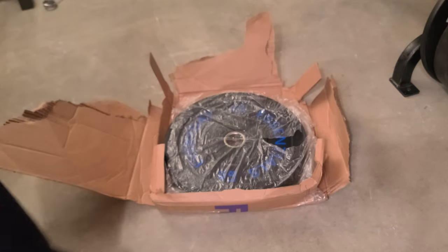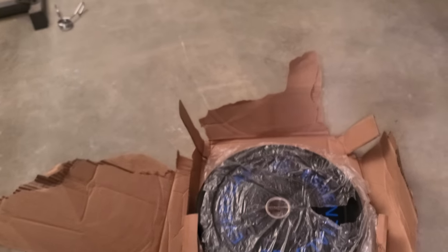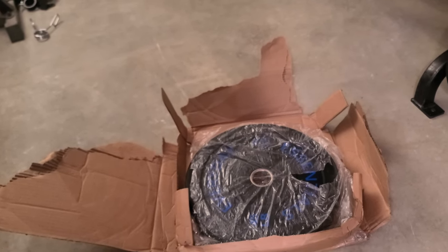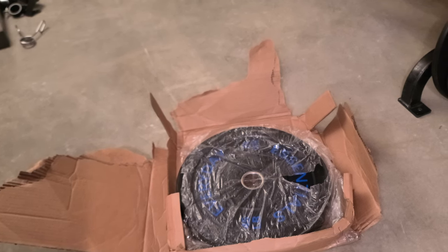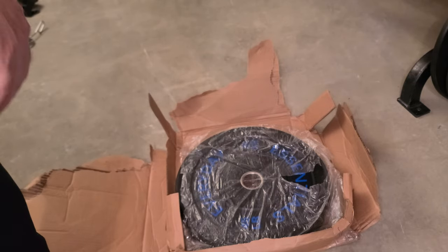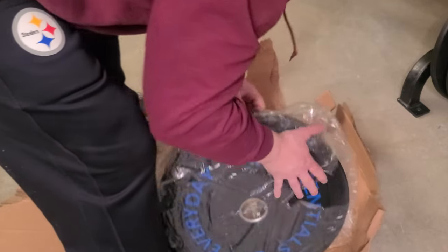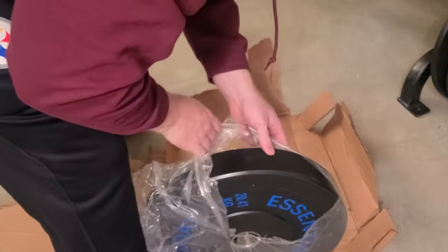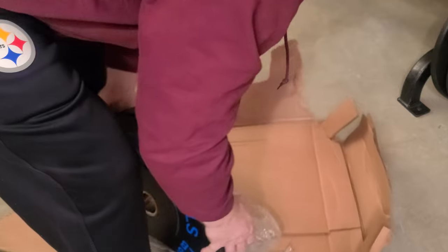Nope, that's a 45 pounder. Go figure — I paid for a 55 and I've got a 45. I think it's from Walmart. I wonder why the box was so small in comparison to the 55. And this thing is so ridiculously heavy — who wants to drag it back?